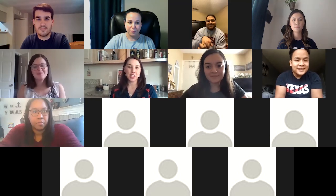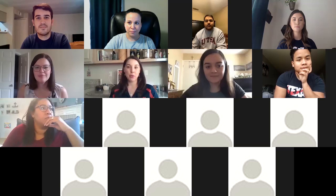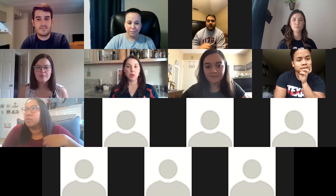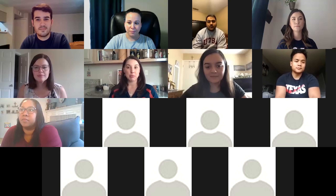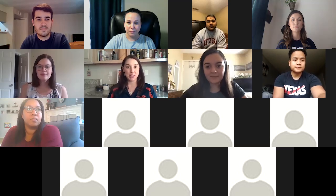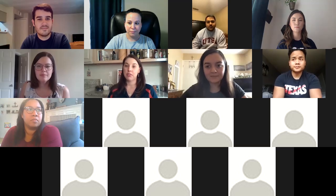Thank you so much, Julian, and thank you all for having me today. I am Amanda Graves, Assistant Director of Student Health Services. I just wanted to let all students know that our clinic is currently still on campus — we still have providers there, so if you are a student living on campus, you can come and see us. You can call first to make an appointment. For students not living on campus, you can still access our services virtually. You can go to your MyMed patient portal at mymed.utsa.edu and schedule an appointment to meet virtually with one of our medical providers.